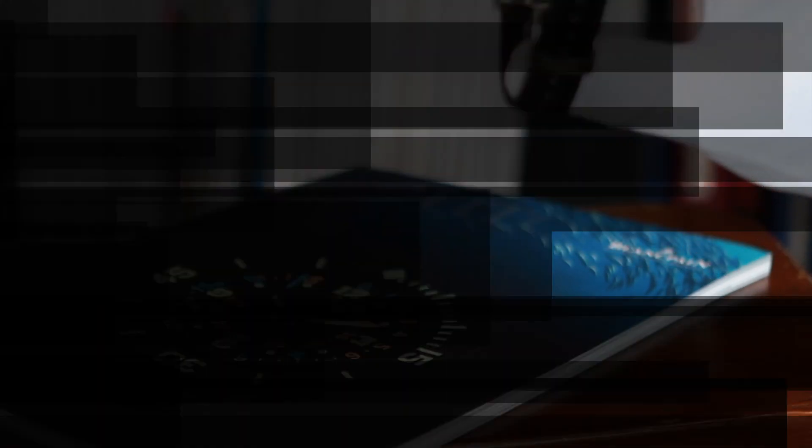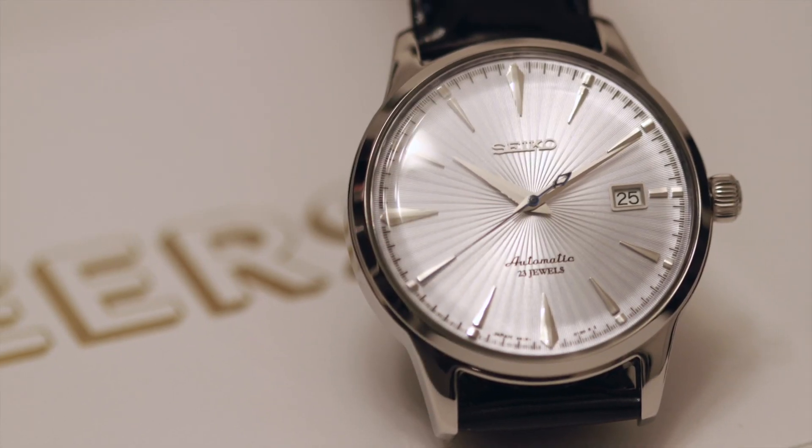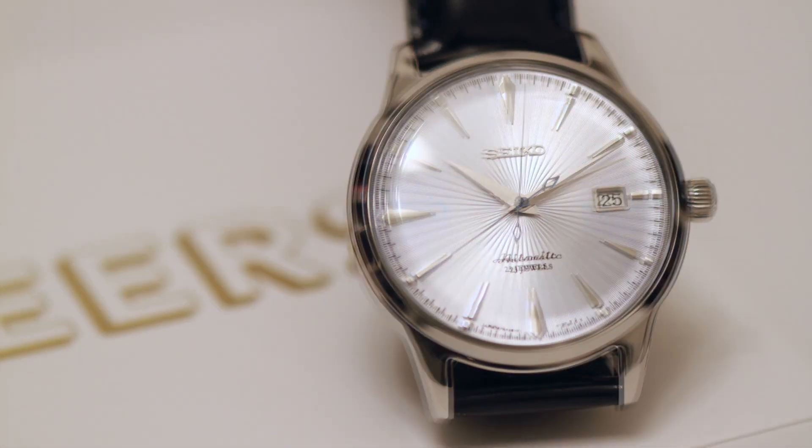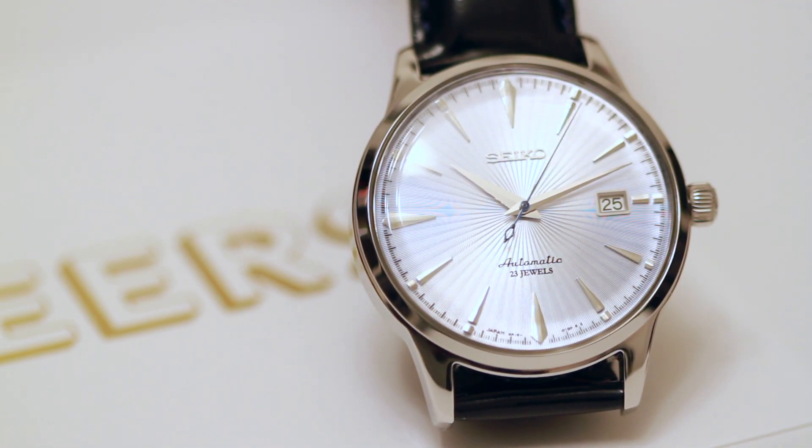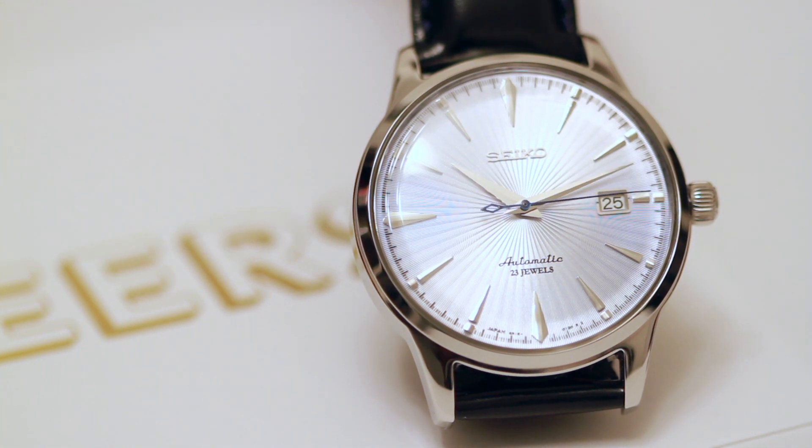After several research, I wanted something subtle yet classy and very precise. This watch only loses about 10 to 14 seconds on average per day, which is what I've noticed so far.